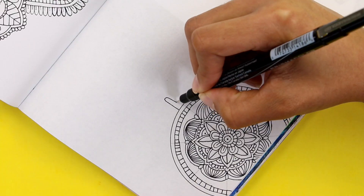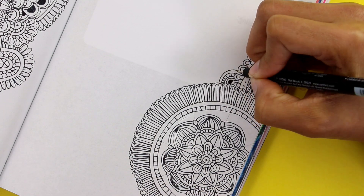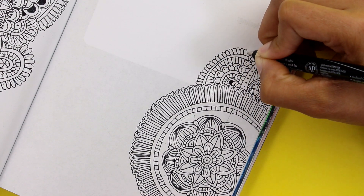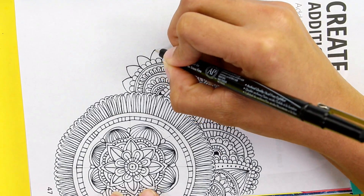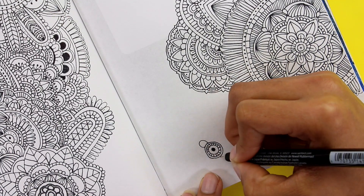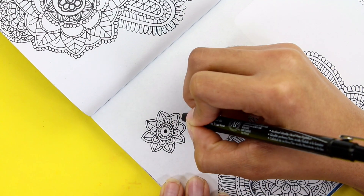I think I would have wanted a bigger marker to make these mandalas. I thought of using the Poscas but they're new and I don't want to run out of them already. With a bigger marker I think I would have been able to fill the whole page with the same amount of mandalas or even less, but the one I'm using is so small that I have to do twice the work to make them look bigger — something to consider when making mandalas.